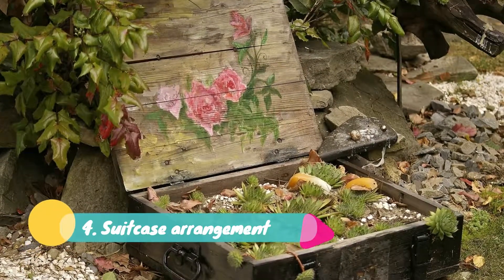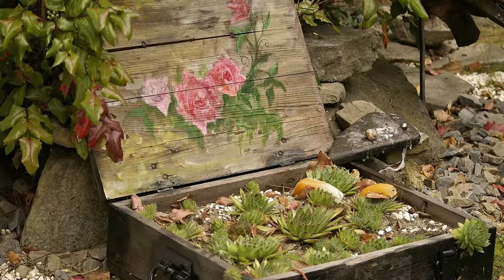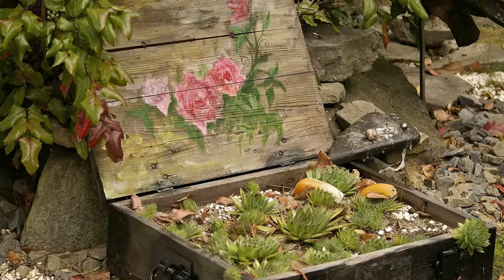Four: Suitcase Arrangement. Having an old suitcase should not be a problem — it can be a captivating flower arrangement place. As you can see in the picture, there is a wooden suitcase in which plants and flowers are planted. It is also painted to add colors to the dull and boring suitcase. You can do the same with your old items.